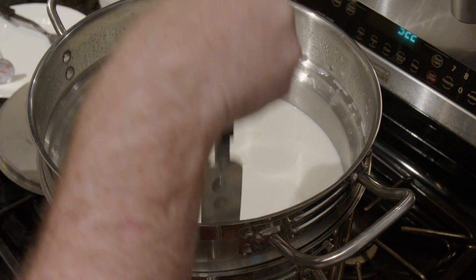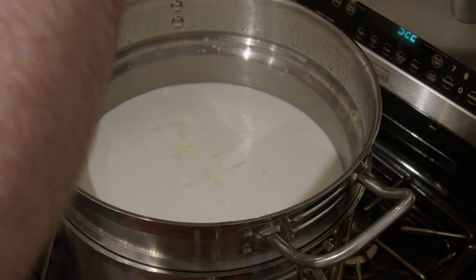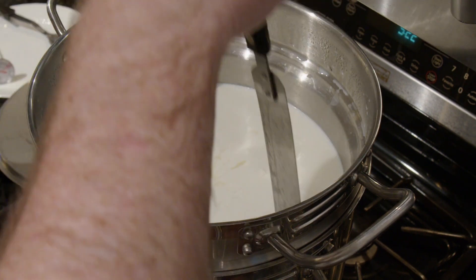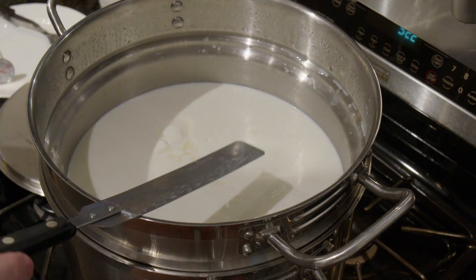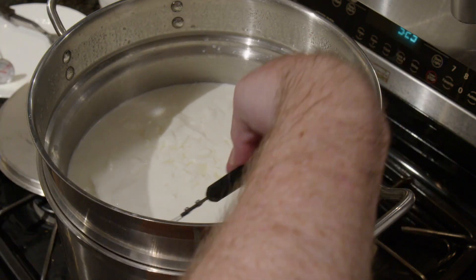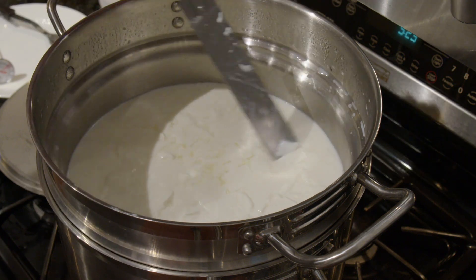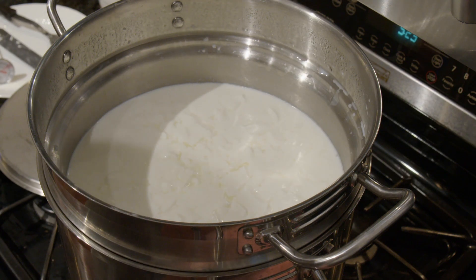Now the first thing we need to do is gently cut the curds into smaller pieces. Different recipes call for different sized curds, depending on how moist you want the final cheese to be. This particular recipe calls for cutting the curds into half inch cubes. I need to cut these in three different planes — top to bottom, across, and then also horizontally as well as I can. There are some special tools you can get to help with that horizontal part, but I haven't quite gone that far down this particular rabbit hole yet.